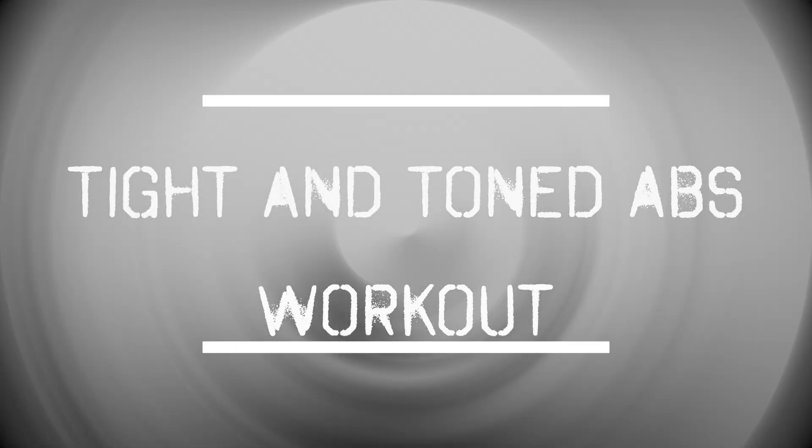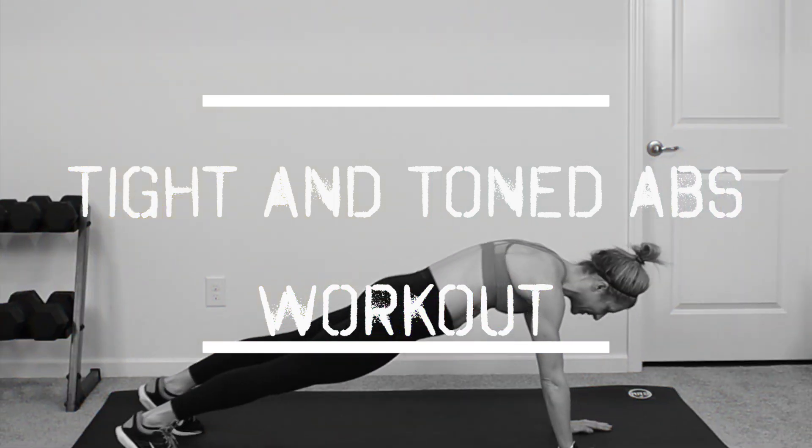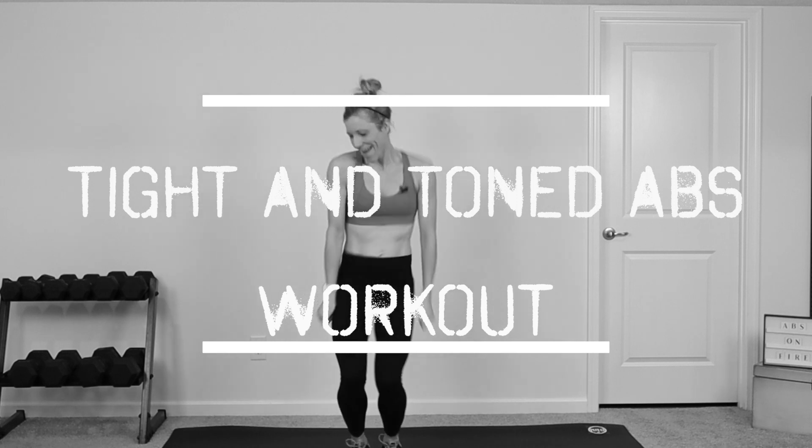Everyone has five minutes to work their core, and this ab routine will leave you feeling completely satisfied. You won't need any equipment. I will show you all the modifications along the way. So if you are ready, grab your sneakers, grab your water, and let's work out.